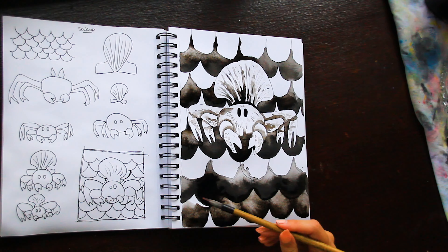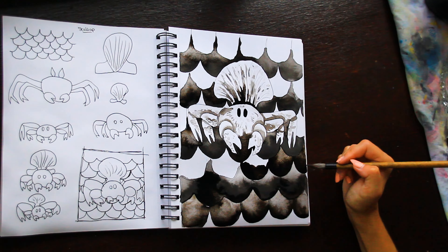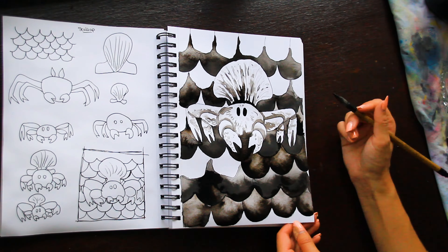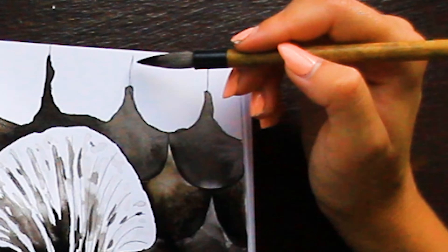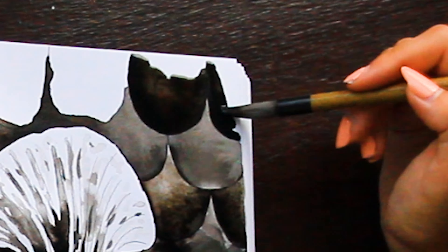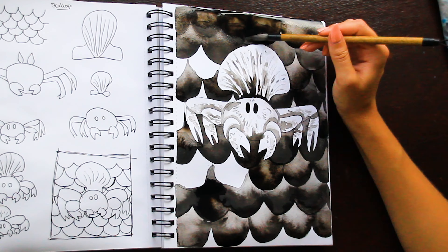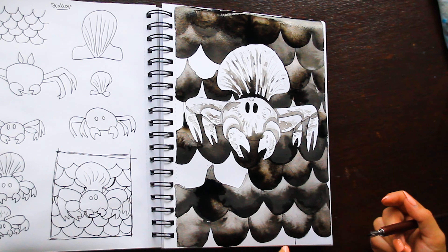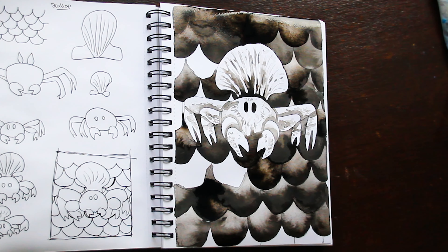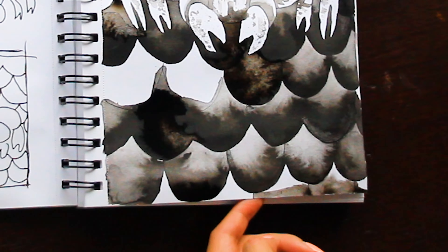Going forward for the bottom scallops I tried to do them all individually, and I do think this helped create distinction. I realized it needed to be significantly lighter on top in order to actually see the scallops, otherwise it would just blend into a big mess. It was a learning curve — by that point I'd realized it was going to dry so fast I had to do each scallop individually. It did feel like a bit of a waste washing the brush in between, but I do really like how the background turned out.